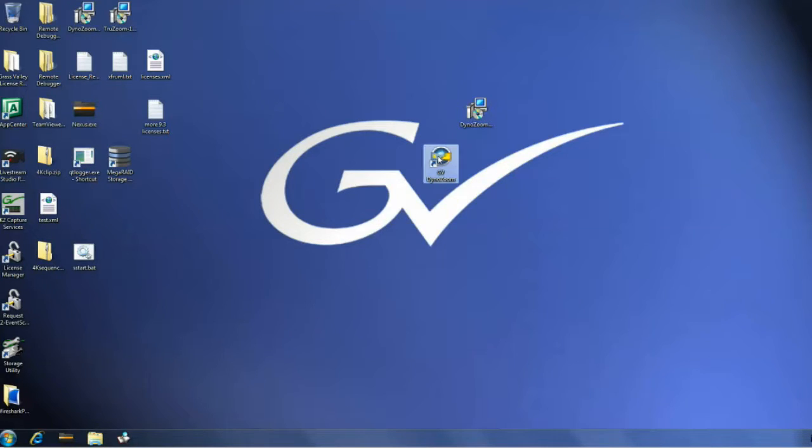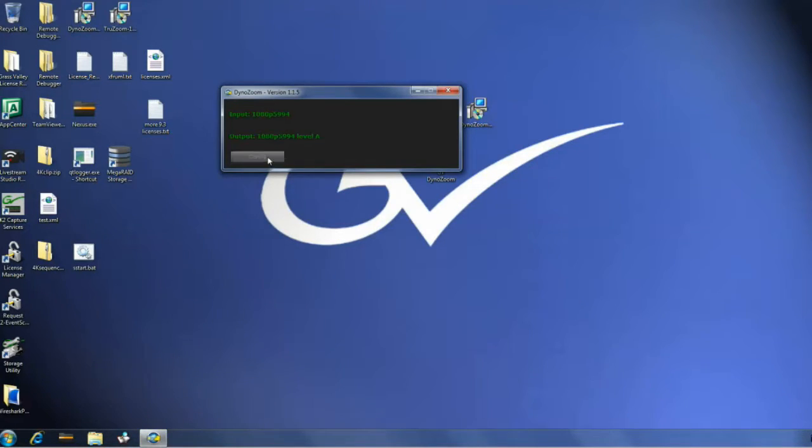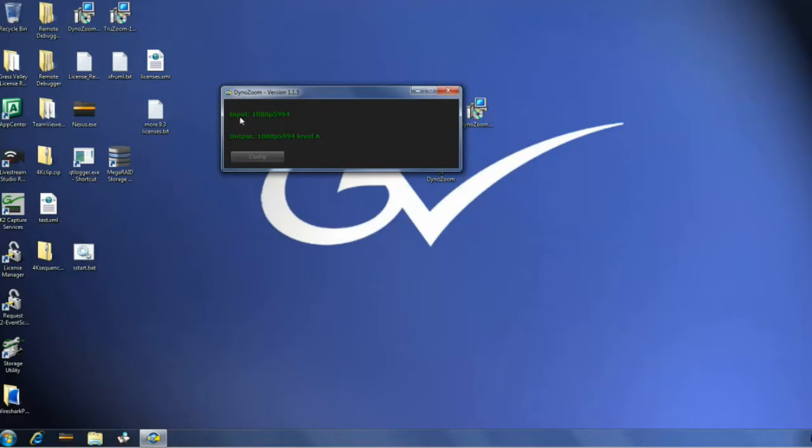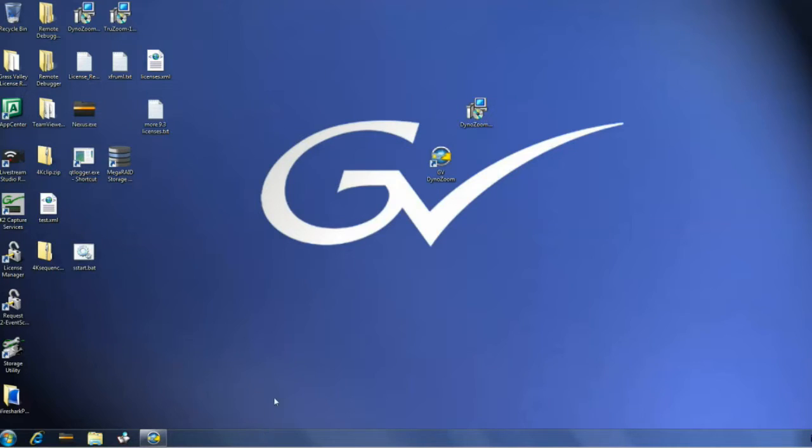For the first time running this application, double-click on the DynoZoom shortcut. It'll launch to the task bar at the bottom. Click and open that, then go to the config. This is where you copy-paste from the USB key — the text file gives you the license key code. Drop that in there and make sure there is no space after the last letter of that string, otherwise it won't work. Then choose your settings: how many inputs do you have, and what your output settings are. Hit save and you're good to go. Once input is green and output is green, the setup is done correctly. Very importantly, do not close this app — minimize it. Every time it's running it sits in the task bar, and we do not want to close that application or DynoZoom will not work with App Center.